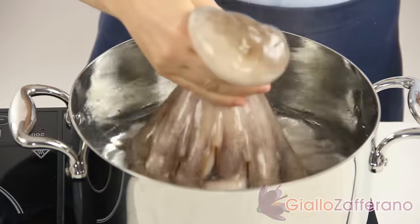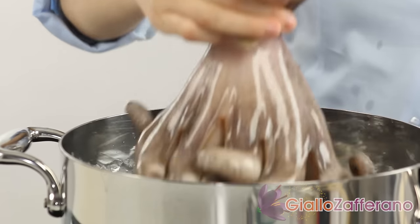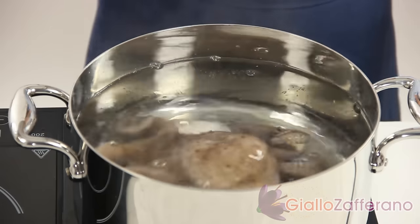To curl the tentacles, dip in boiling water 2 to 3 times. In this way your dish will look nicer. Now the octopus is ready to be cooked in boiling water.